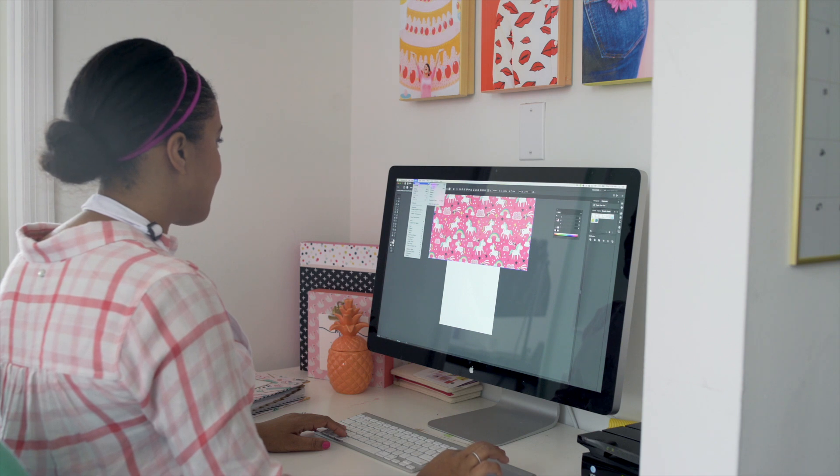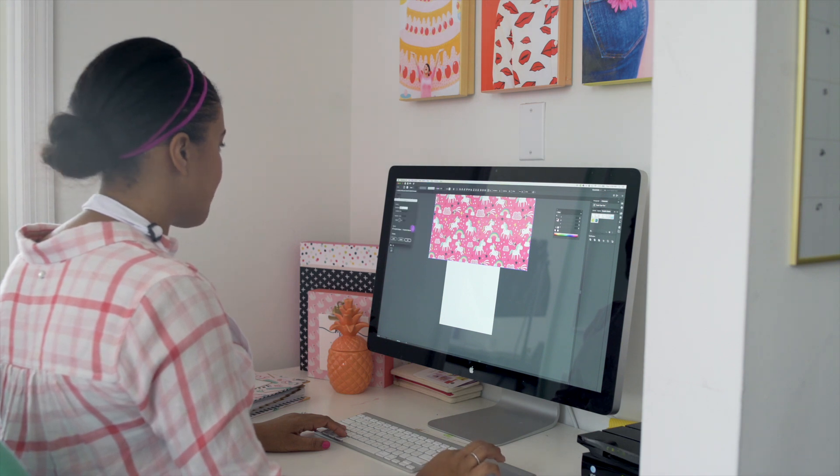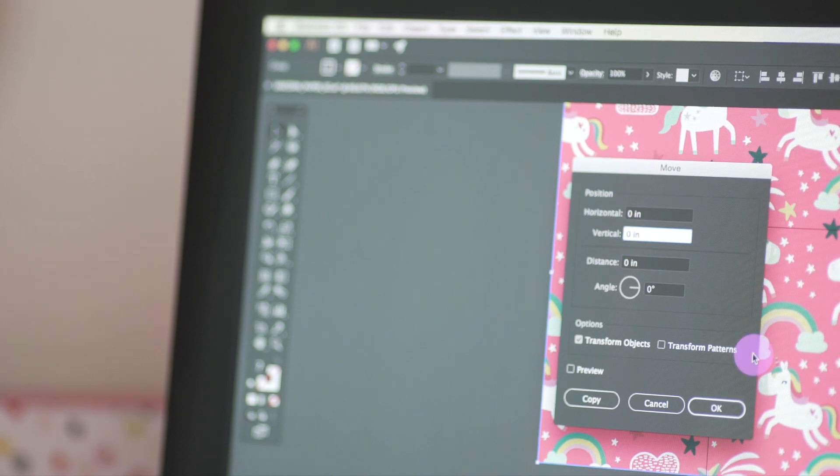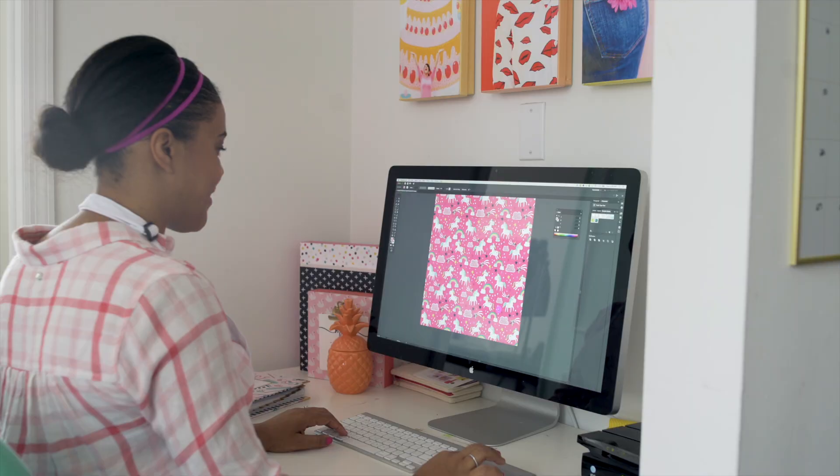Now let's repeat that last step. But this time, let's select both patterns on our artboard and move them 12 inches in the vertical direction. Do this one more time and your artboard is filled with beautiful unicorns. Now we're ready to print.